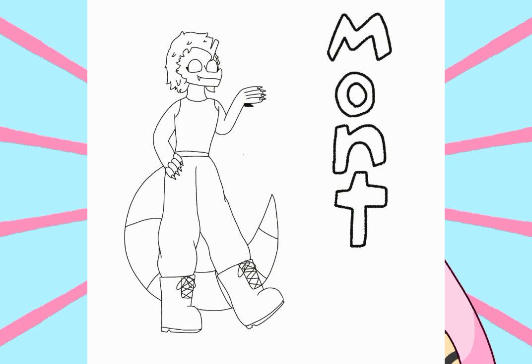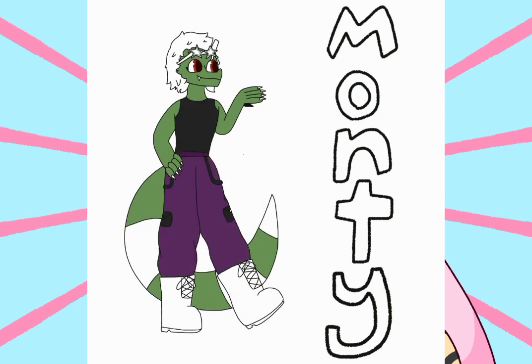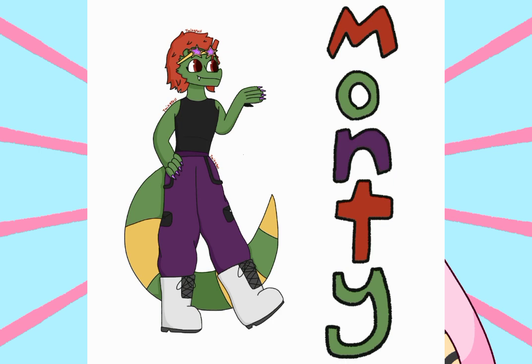For the hair, when I originally tried drawing Monty for the very first time I drew Monty with the actual mohawk, but I felt like it looked too stiff. So instead of a mohawk I made a mullet so that I could add actual hair texture. For the pants, I made them purple because I felt like the green would look a little too much like skin. Instead of Monty's glasses covering their eyes, I decided to have them hang above, like how people would wear their glasses in the real world.